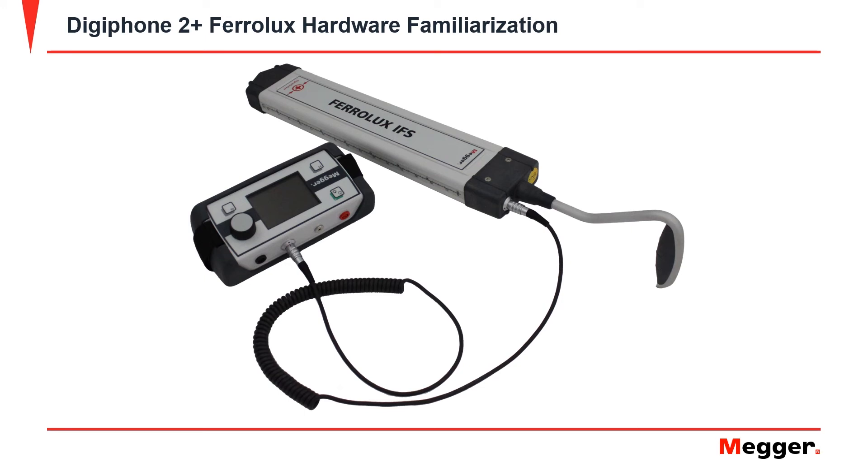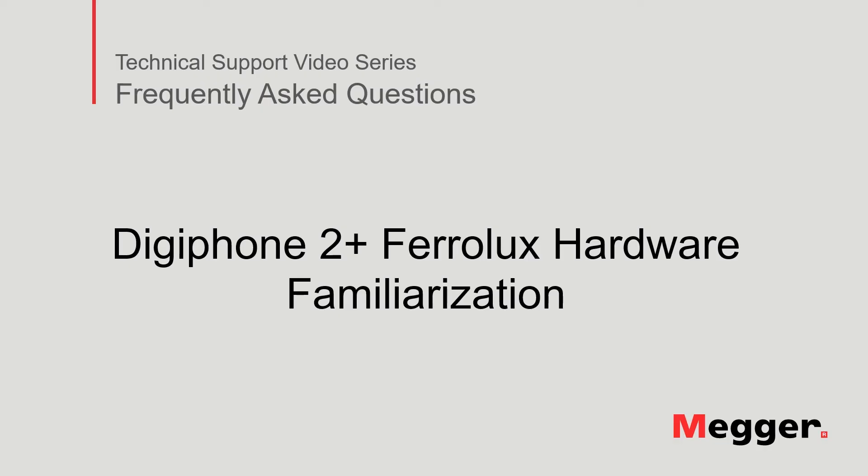Plug one end into the Feralux IFS connection socket and the other into the indicator unit. The test set is now ready for use. This concludes the Digifone 2 Plus Feralux hardware familiarization presentation.